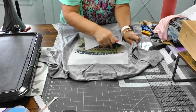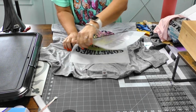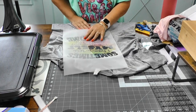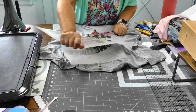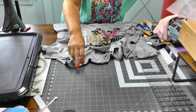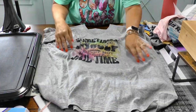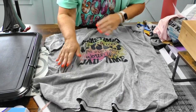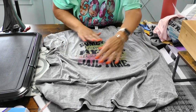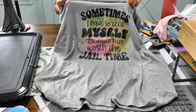Peeling it off — there's a little resistance, which is fine. I think pressing for 20 seconds instead of 30 might reduce that resistance, but it's no big deal; it still came off cleanly and the image looks great on the shirt. We'll give it one final press just to set it.